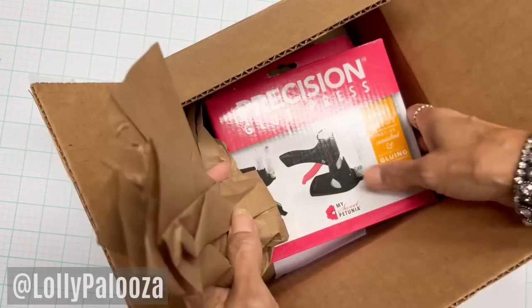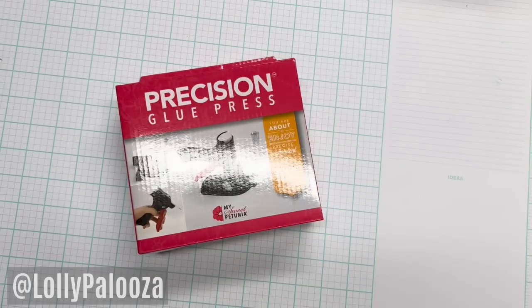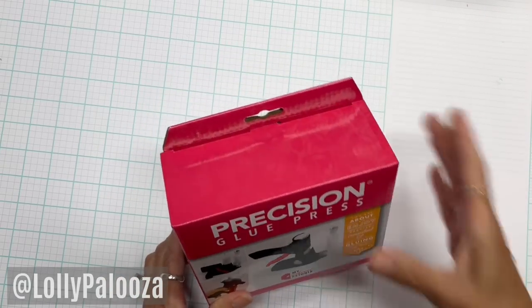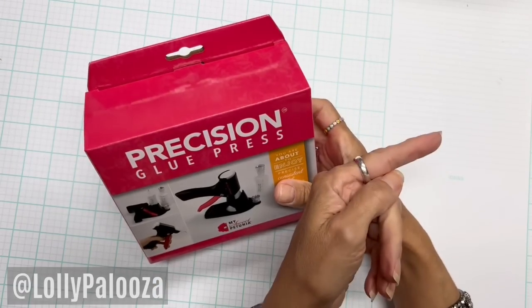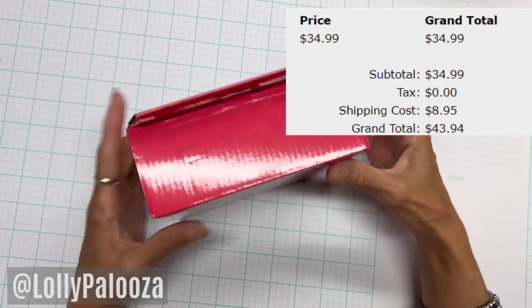Hello everyone, this is Lolly and I have something new to show you today. This just came. I thought about this a long while. It is rather pricey for what it is, and then you pay tax and shipping on top of that. I'll give you the price right over here as to what I paid for mine. Shipping and tax to your location would be a little different.